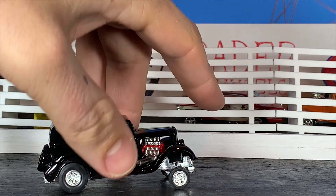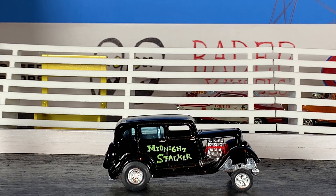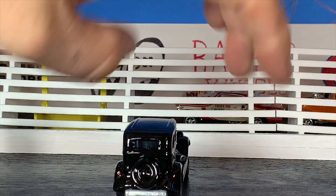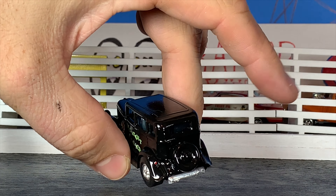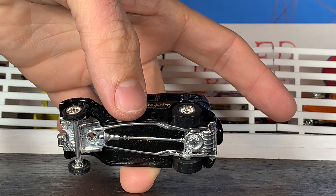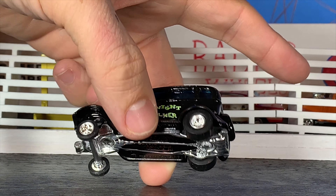Detailed the door handles. This thing has that perfect really cool gasser stance to it. In the interior, I left the interior just a stock satin black color. I added a little old school style roll bar behind the front seat which turned out really nice. Taking a look at the back of the car, we got rid of the back bumper, we left the spare tire. Detailed out the little rear tail light which is just on one side. Taking a look underneath the car, I left the whole frame on this thing chrome, because I really think that looks cool on here to have a chrome frame.